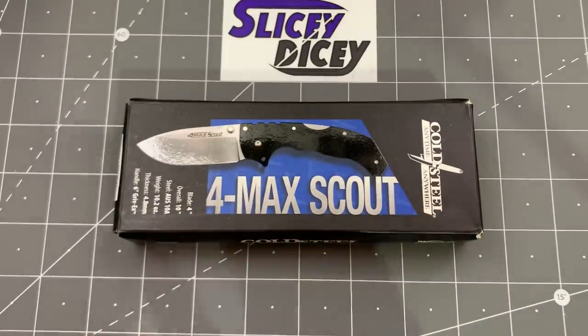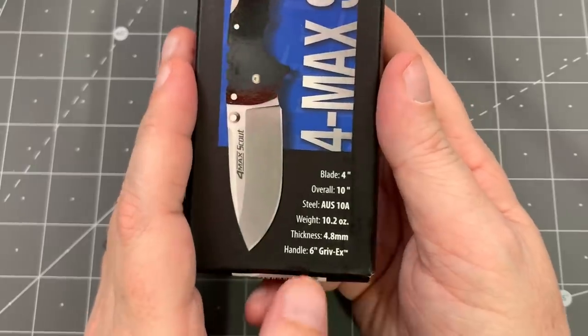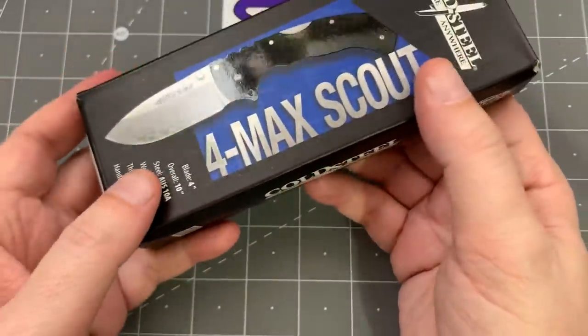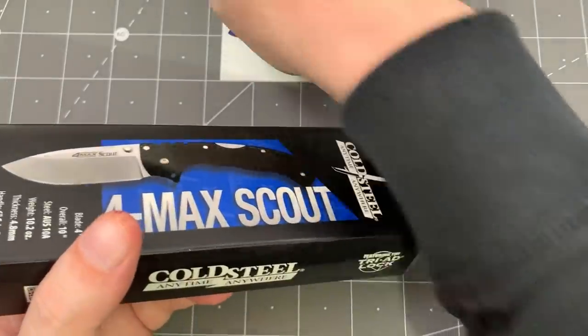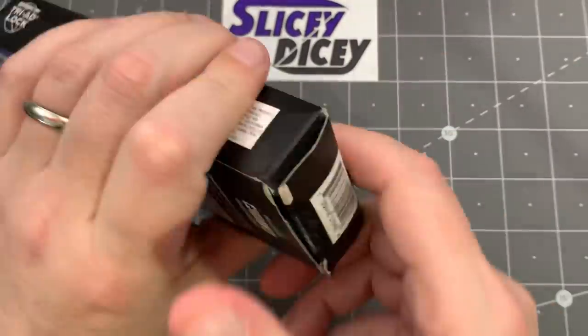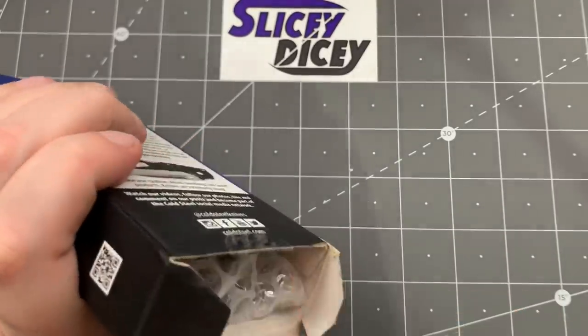If you're going to own a big ridiculous knife, it might as well be a Cold Steel. But a regular Formax is like $350 — S35VN, G10, titanium liners, all that stuff. This one says right on the front: Aus10A with Grivex scales, and it also says 10.2 ounces, which really feels about right. I thought that had to be wrong, but just picking up the box — yeah, that's probably correct. I've always wanted a big ridiculous Formax but didn't want to spend the money, so this is aimed exactly at me. I've seen prices from $111 to $129.